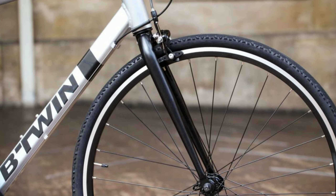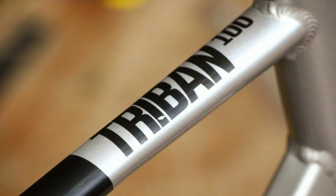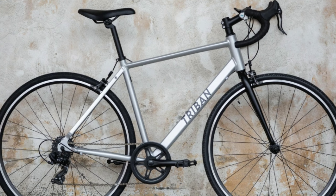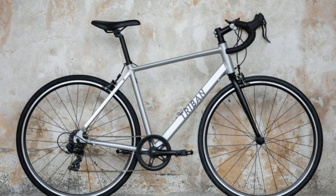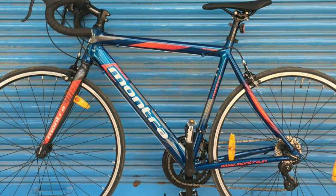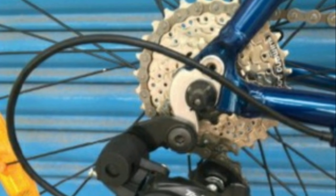You get rim brakes of Tektro in the front and also in the rear. In the front you get a rigid fork of steel. The frame is made up of alloy and the whole bike weighs around 11 to 12 kg. You get Btwin tires of size 700x32c. The Tribon RC100 will cost you around 20,000 online.